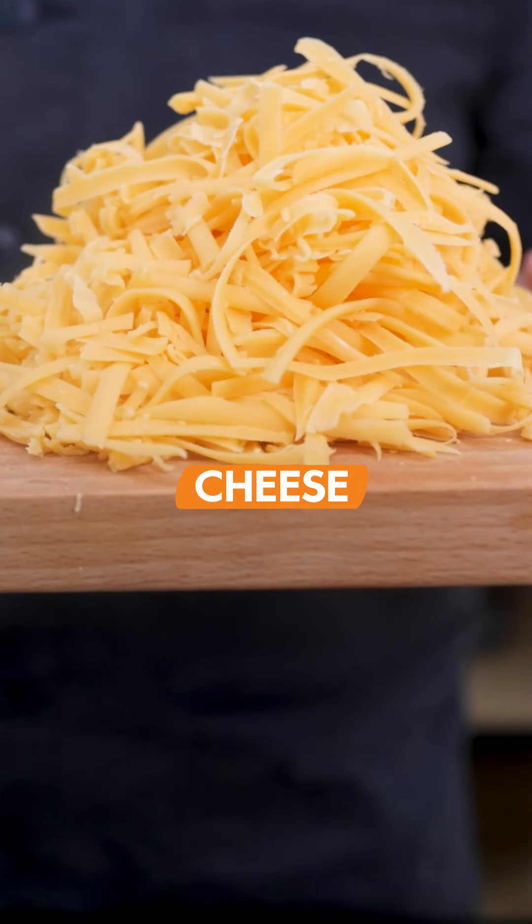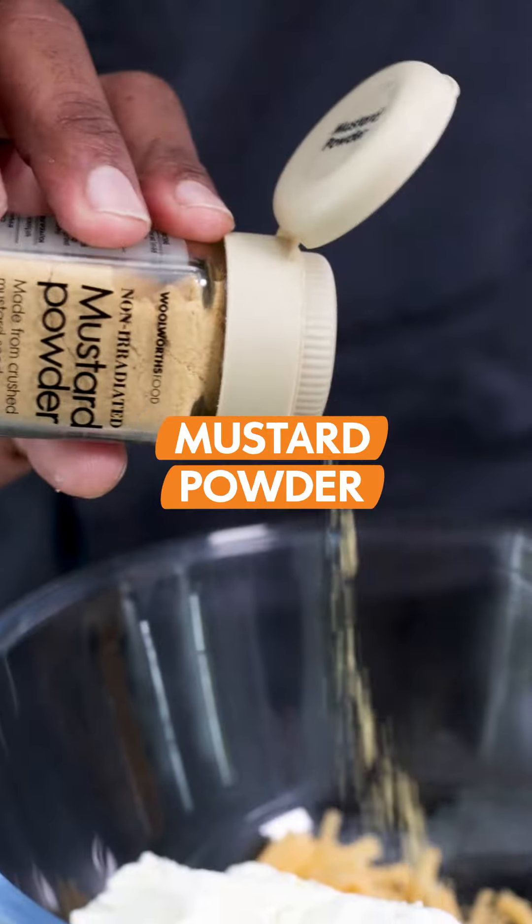The rice is going to cook in all that beautiful stock. While that's happening, let's get working on our toasties — and this is decadence. We're adding cream cheese and mustard powder, just to add a little bit of a twang in the background.